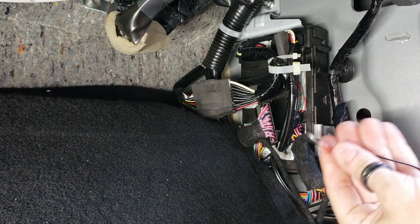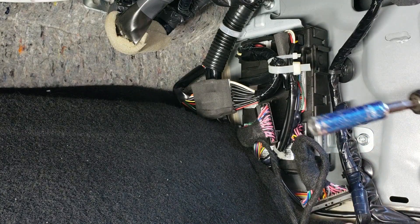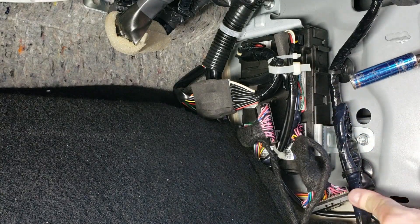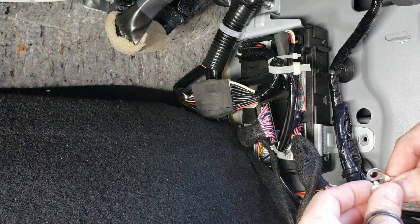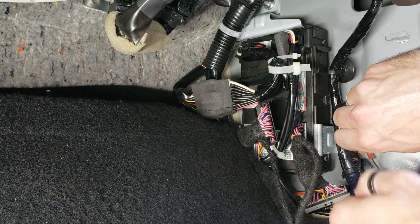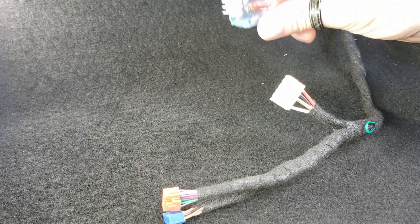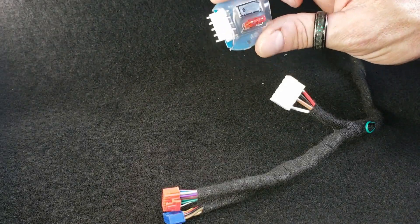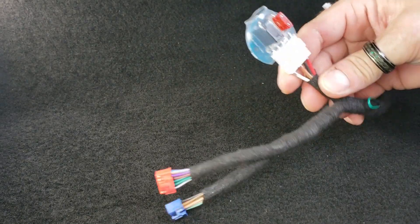Next, what we're going to do is connect our main ground input here. There's a 10-millimeter bolt, so go ahead and grab your 10-millimeter socket. You simply take the bolt out, put the ring terminal on, and tighten it back up. The last thing that we need to do is take the relay chip with the fuse on it and plug it right into the harness, making sure it clicks in place.